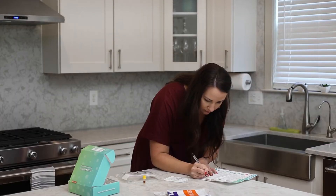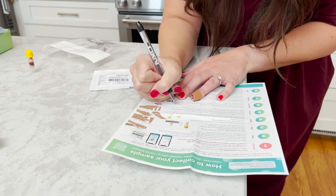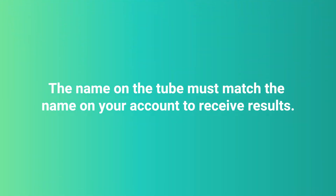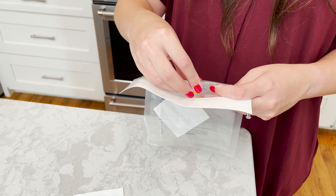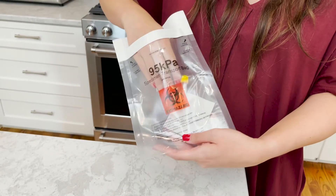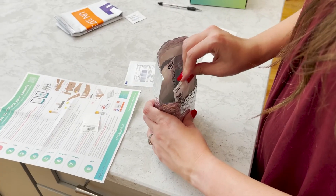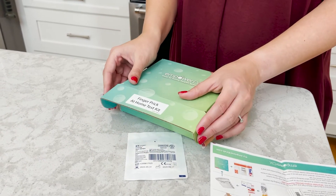Step 7: Prepare. Write your name, date of birth, and date of collection on the name label with a ballpoint pen or permanent marker. The name on the tube must match the name on your account to receive results. Place the label lengthwise on the microtainer tube. Place the microtainer tube in the biohazard bag next to the absorbent pad. Place the biohazard bag and two frozen ice packs in the silver pouch and place the silver pouch in the kit box.